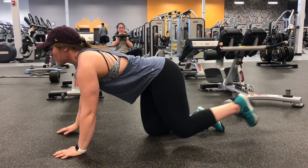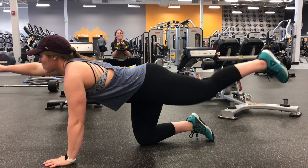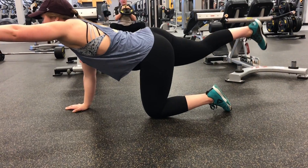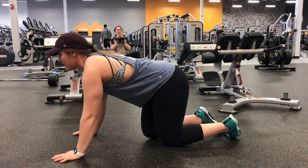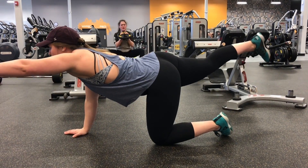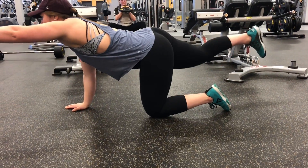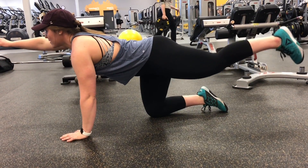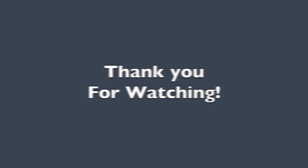Finally, the bird dog exercise. The purpose of the bird dog is to improve stability and reduce lower back pain, as well as improving shoulder stability. The muscles worked are the gluteus maximus, trapezius, and deltoid muscles. For breathing, when you bring your arms and legs back to your body you'll inhale, and when you kick out you will exhale — inhale, exhale. Thank you very much and I hope you enjoy.